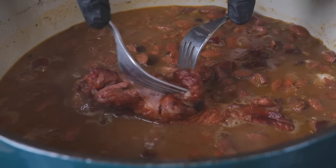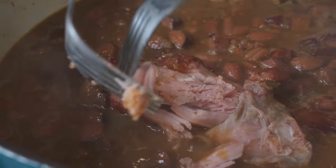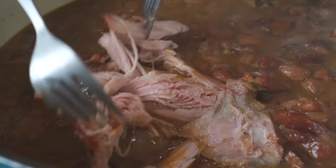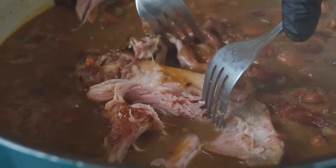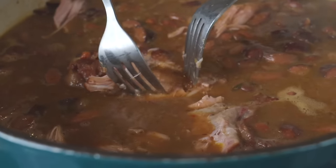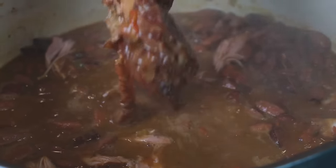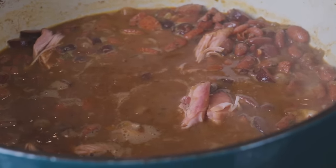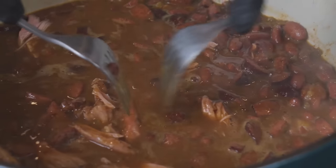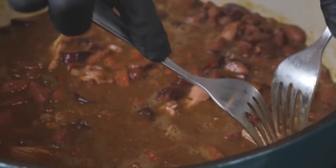Now it's time to fetch out those bay leaves because nobody wants to eat those. We're going to shred the meat right off the bone and add a little of that back to the party. The meat is just falling right off the bone — exactly what we want to see. The beans are tender, the meat is tender. This is absolutely packed with flavor — perfect comfort food meal. It's cold everywhere right now; we just got some snow here in Virginia, and if you're not staying warm, this meal will certainly warm you up.